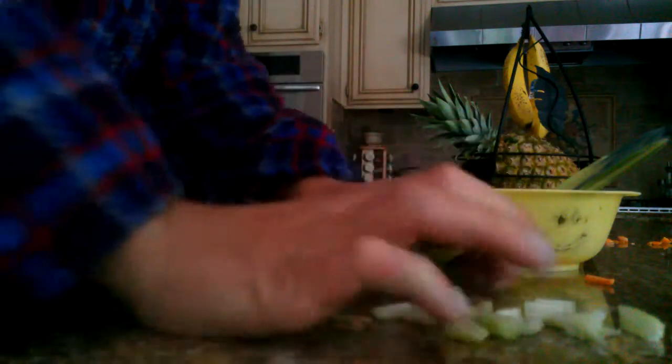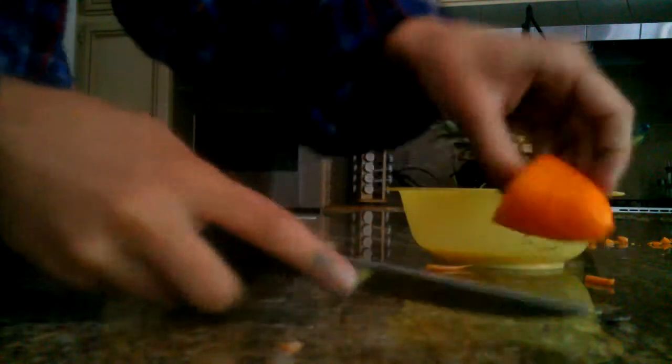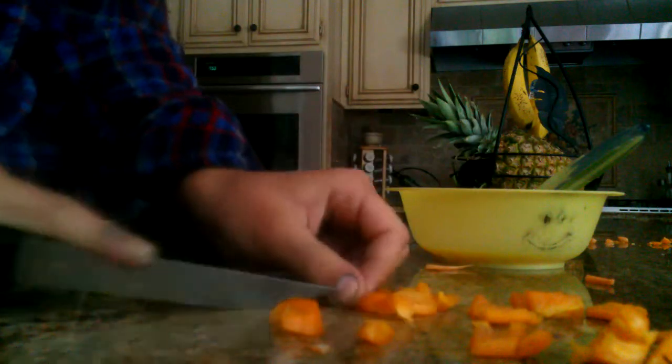Put half of those in the bowl and put the other half aside too. Then take your sweet pepper and just cut it like that. Take the unwanted part and put it aside, take the good part, and after you cut it like this, you want to cut it so it's like a checker pattern — tiny pieces like this.